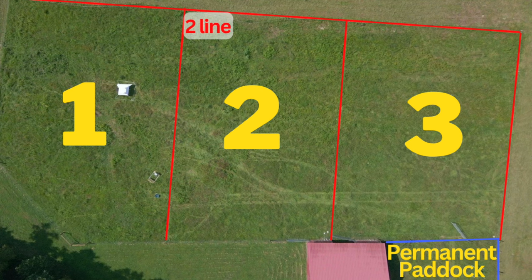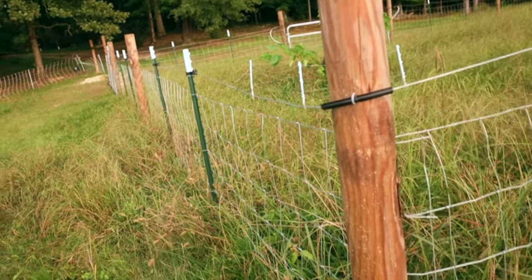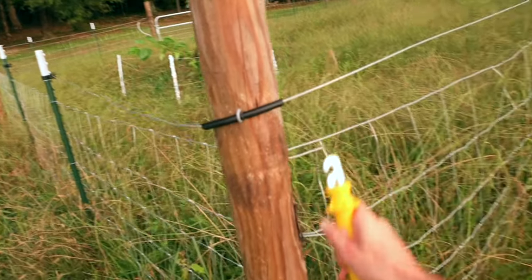It's super easy to set this up now. I just had to call my sheep in and run my reel across to the other side. I've set my animal paddock up so that the top wire is always hot, and I can attach my hook on there to make the entire reel hot. I love this system — it's totally changing the game for me. The nets have their place, but two-line or one-line is the way to go.